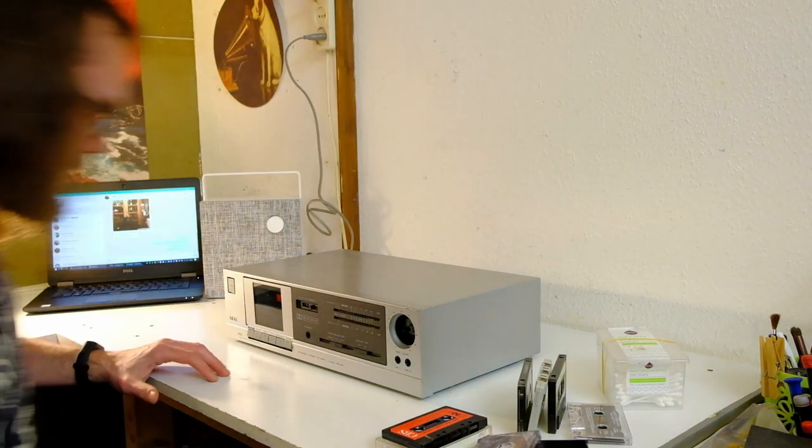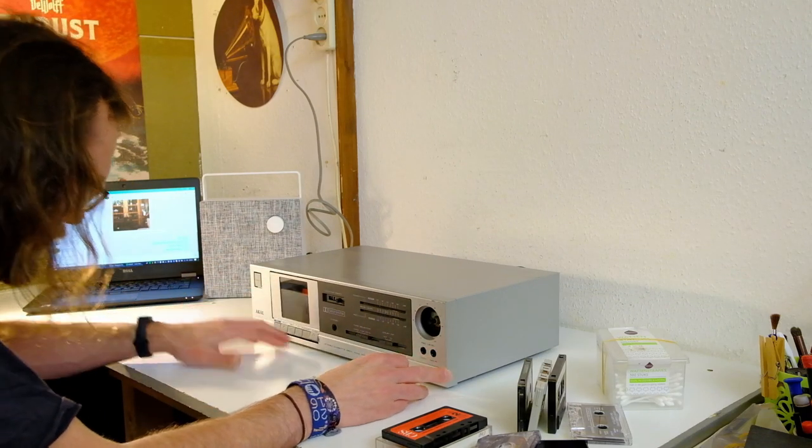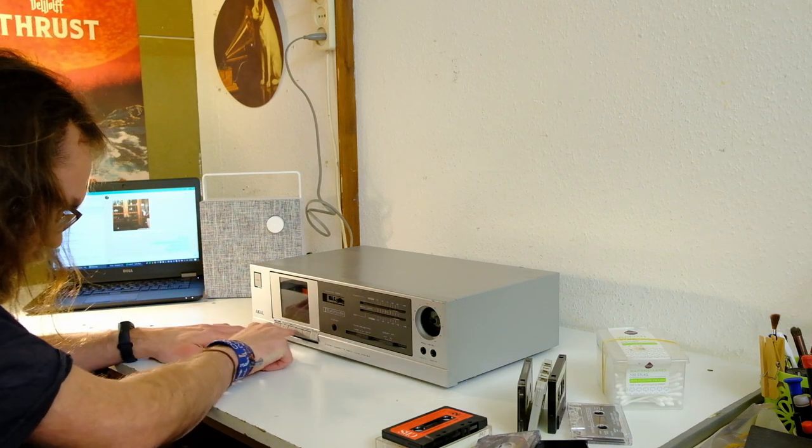Next up is this Akai HX-A1. That's the simplest of the series — I've actually never seen this one in real life. It's not a keeper anyway, because no knob. And these are not supposed to be up there.